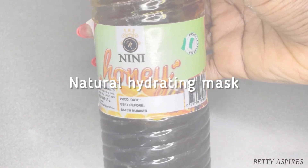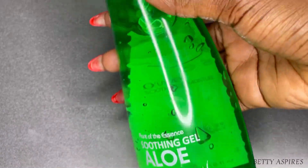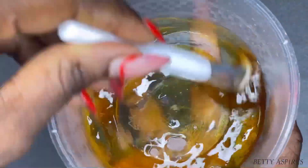A great natural alternative is mixing aloe vera and honey together. This works equally as well — even better than store-bought face masks — because it helps glow your skin and retain moisture.